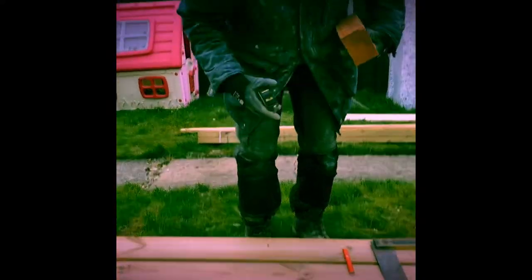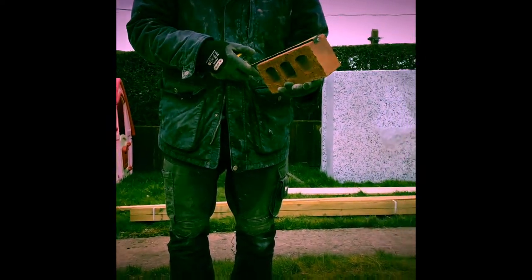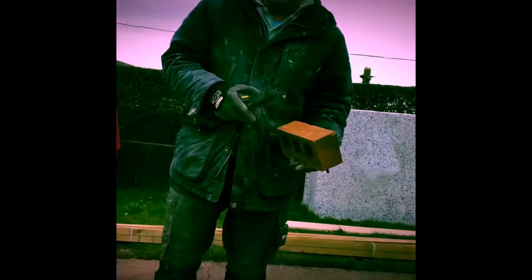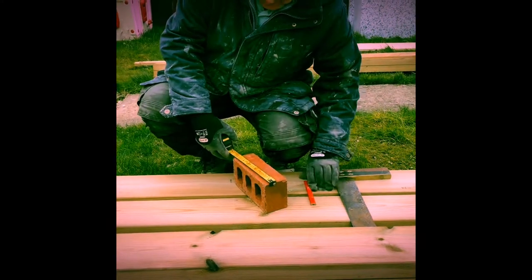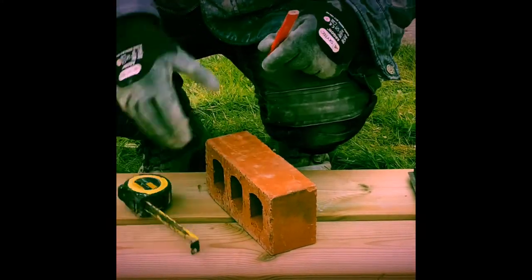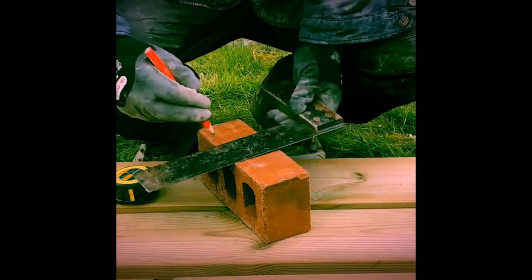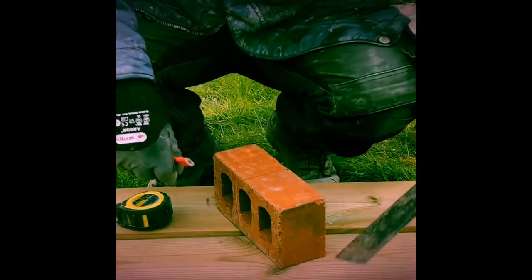First of all, as all bricks aren't always the same size, measure the brick and then mark it in the middle using a set square and sharp pencil. I'll put the brick down, mark the centre, draw a line with the set square.